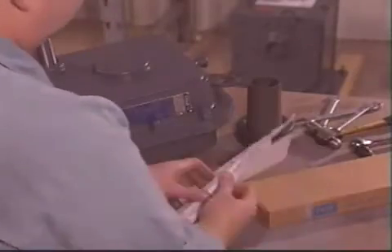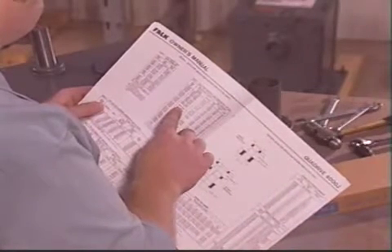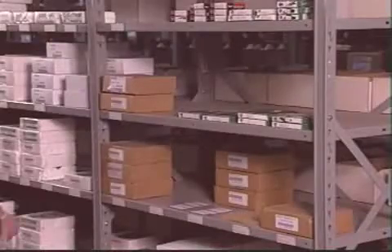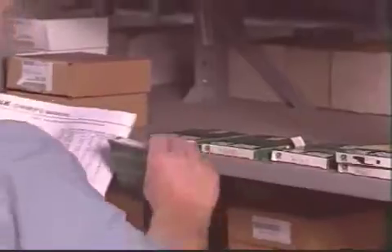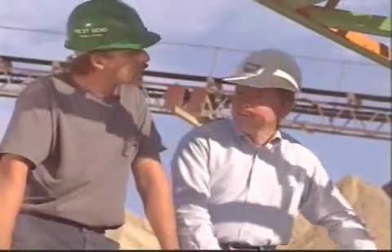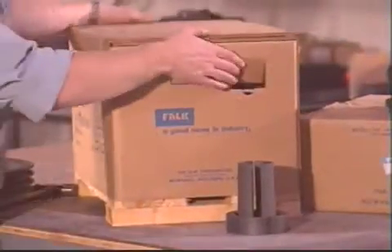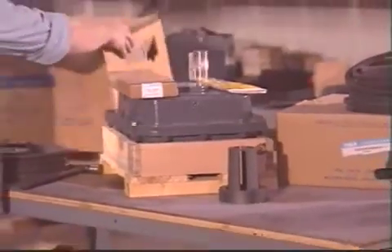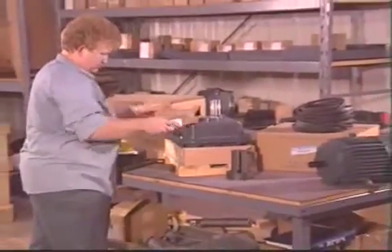Falk quad-drives come complete with an owner's manual that includes parts identification, installation, service, and rebuild instructions. And, as a Falk Plus, all manufacturers' numbers for bearings and seals for local sourcing. Backed by Falk's worldwide sales network and supported by Falk's unmatched field service capabilities, your Falk distributor can supply a Falk quad-drive shaft-mount unit assembled to your specifications when and where you need it.